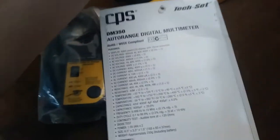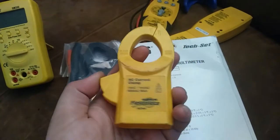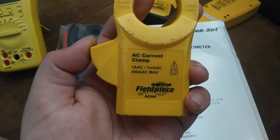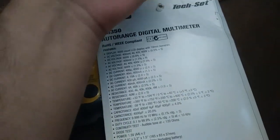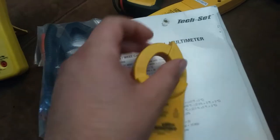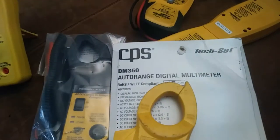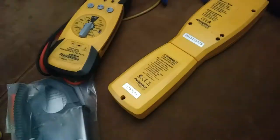That AC current clamp — if you look at it, it just converts one amp AC to one millivolt AC. So it translates directly — it's a one-to-one thing. So when you put it on the VAC setting on the meter, it's a one-to-one ratio. And this one is the same. I don't know what the difference is, but I know this one requires its own power supply — it must have some kind of brains in there.